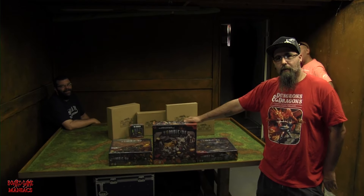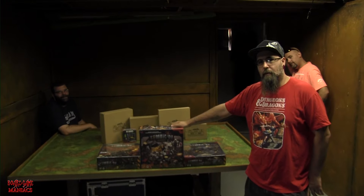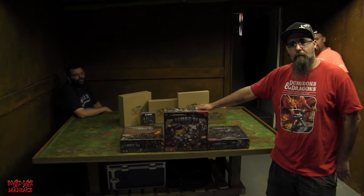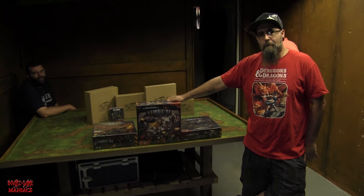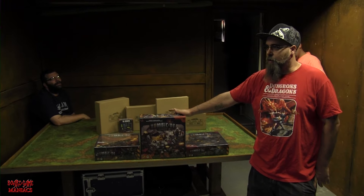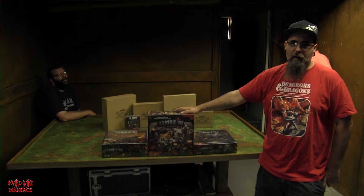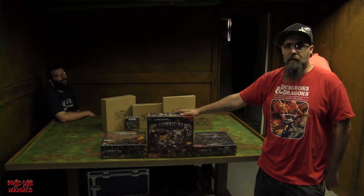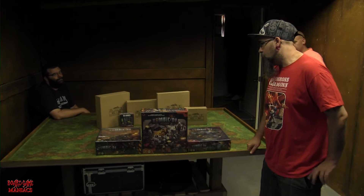Hey there Board Game Maniacs, we are here with Shane, Lance, and Mike, who's kind of hiding behind Shane. We're doing an unboxing of Zombicide Invaders. Shane just got this in the mail yesterday. He went almost all-in on the Kickstarter, getting everything except some character packs, plastic tokens, card stackers, and dice — but still a crap ton of stuff.